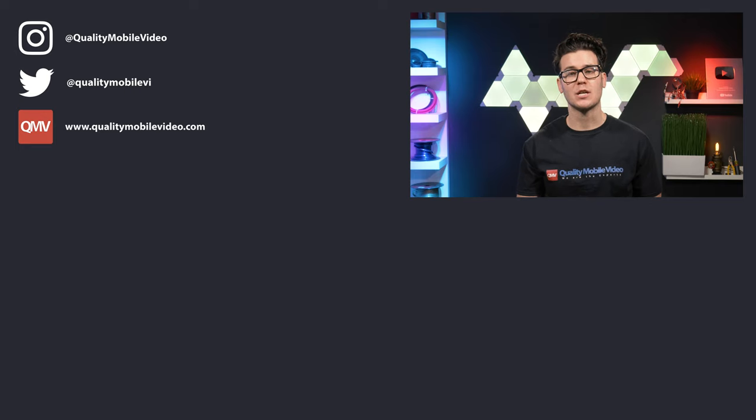Let us know if you have any questions about AudioControl's gear, and look for their products on our website at QualityMobileVideo.com. If you enjoyed this video, go ahead and click that like button — but if you hate it, click the dislike button. Join the conversation below and subscribe to our channel if you're new. Thanks for watching.